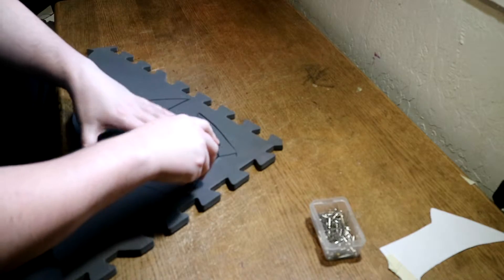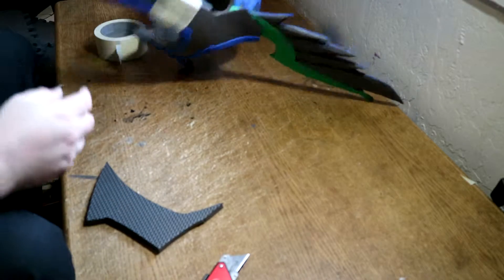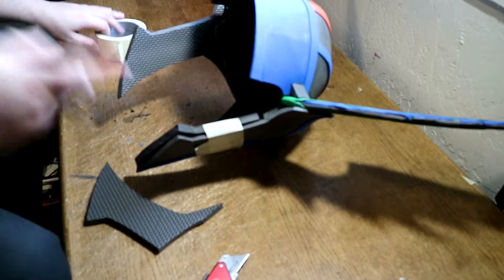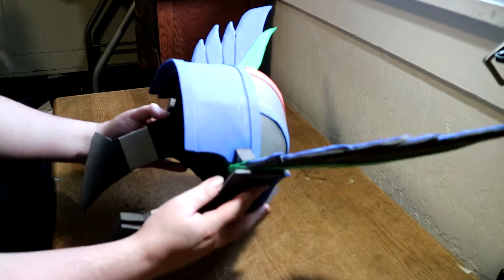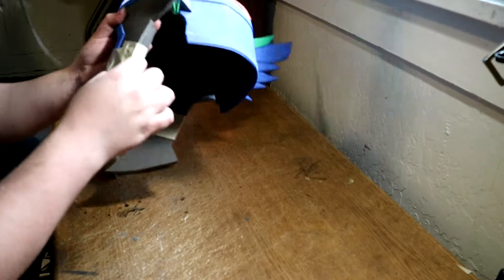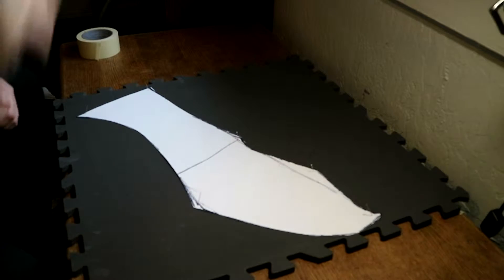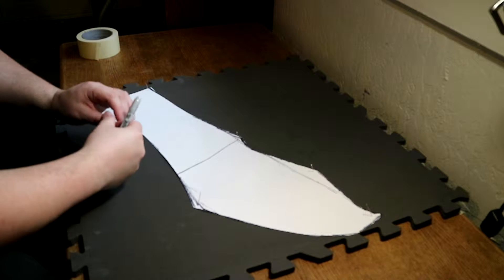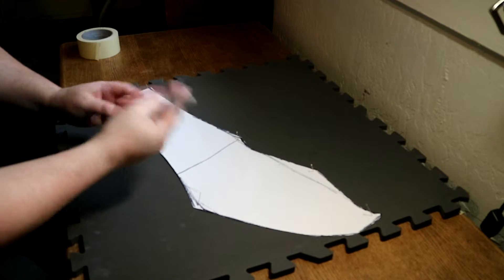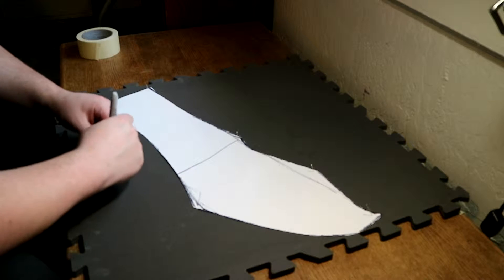By taping them before any gluing, this is going to tell me if this is going to work or not. It's a lot better — that's exactly what I wanted. So now I'm going to take the tape back off and glue these pieces on. While that sets up, let's work on this. I already kind of made these but I made them wrong, so I have to redo them.